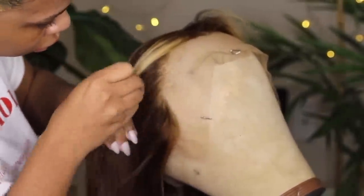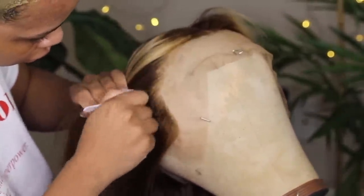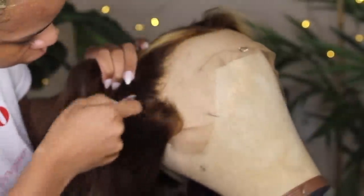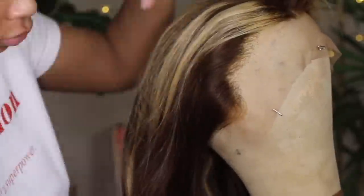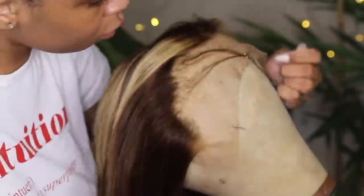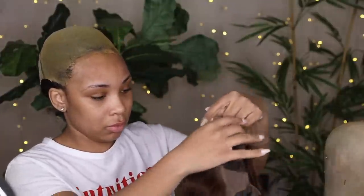Plucking this hair was — I don't know if I'd say easy or hard. One thing that would have helped is if I bleached the knots, but I'm not a professional so I decided not to. Honestly, this tutorial is for girls who don't do their own hair. I just did the basic steps — plucking — and it came out kind of okay. Then I put it on to see what the wig looked like after plucking.